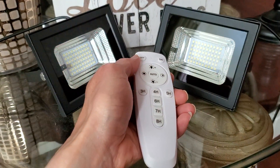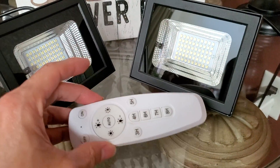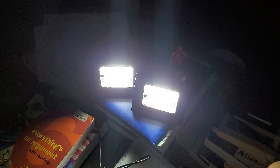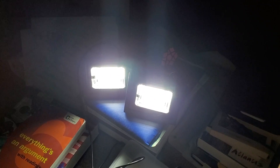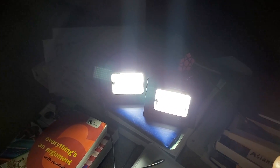All right, so we're going to test it out at nighttime. We just finished charging and the light automatically comes on. We're going to do some tests real quick to shine the light inside the house right now. Let's go and check it out.